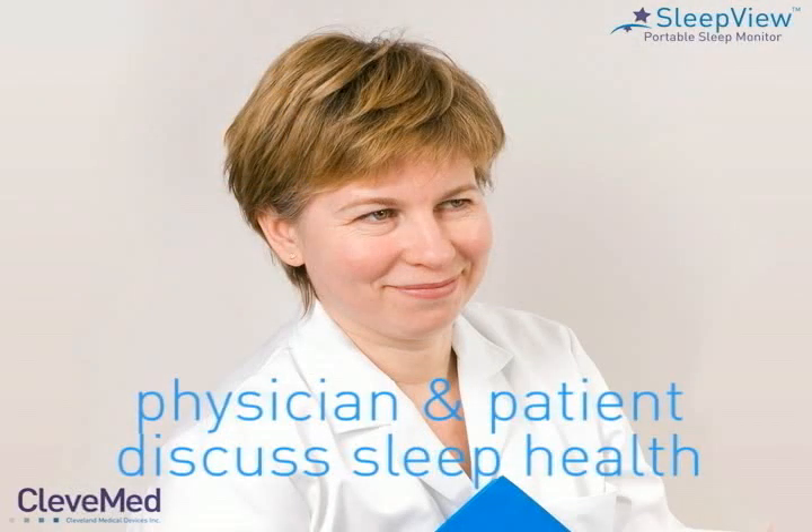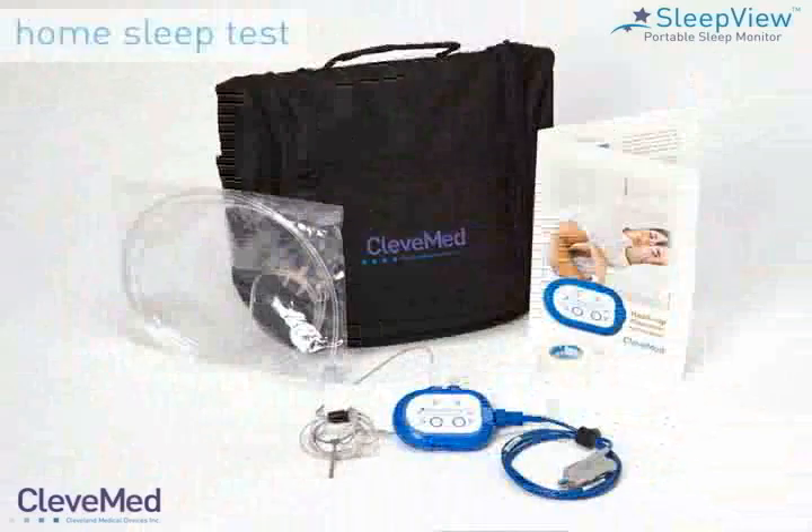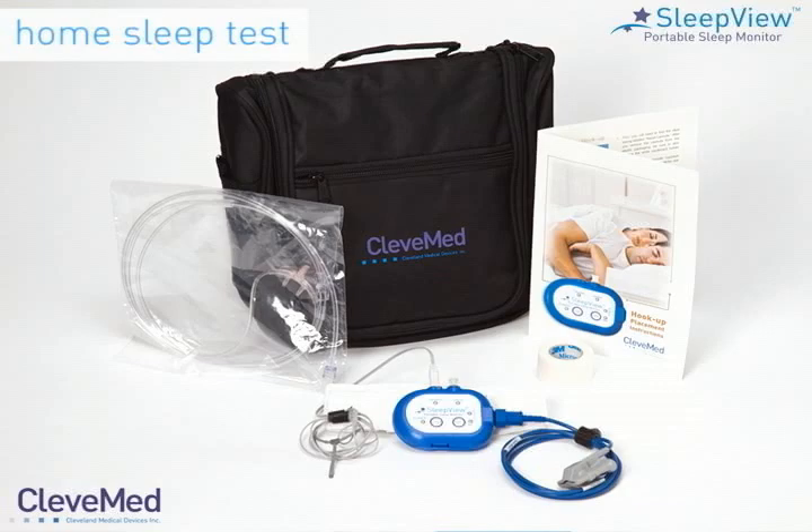First, the patient's health care provider interviews the patient about his sleep health and medical history. If the physician prescribes a home sleep test for the patient and it is determined that the patient is qualified for one, the SleepView kit is given to the patient with easy instructions for the self-administered home test.